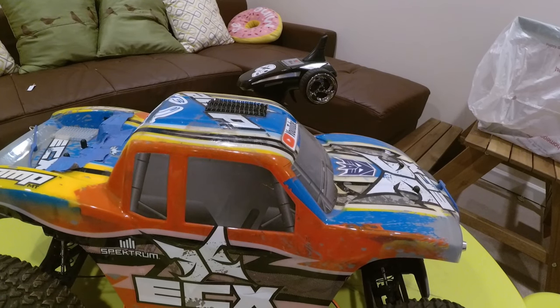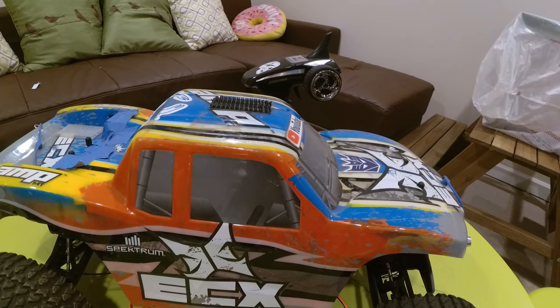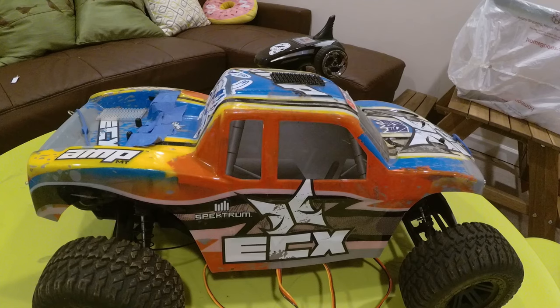Alright, so that's basically it for this review. Please like and subscribe.